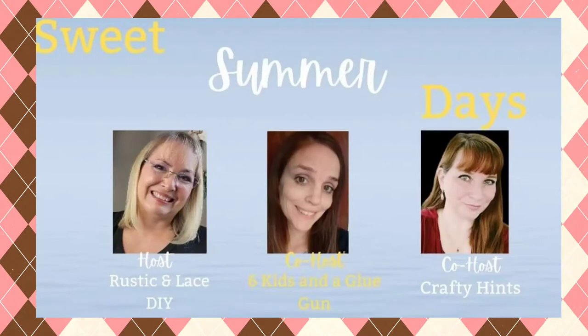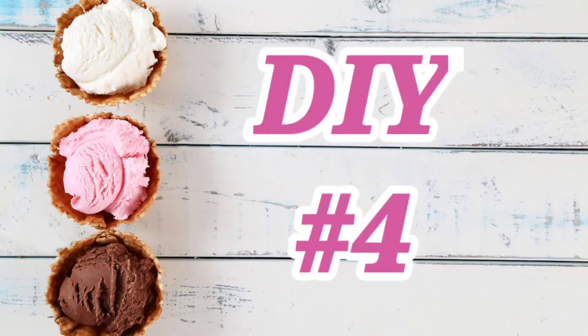The Sweet Summer Days open collab is being hosted by Brenda from Rustic and Lace DIY, co-hosted by Amanda from Six Kids and a Glue Gun, and also co-hosting is Chantelle from Crafty Hints. Every month these ladies come up with something creative for us to join in on, and I left links for all those channels and this playlist in the description.